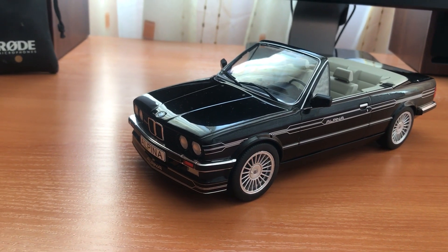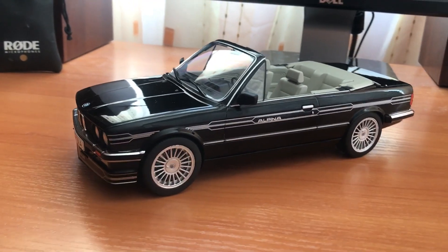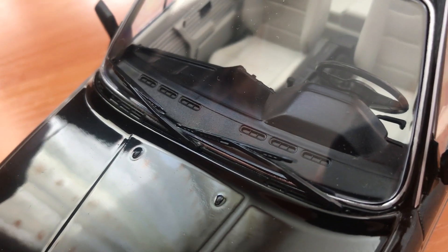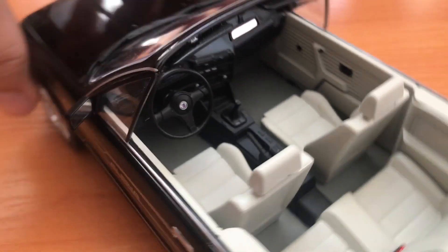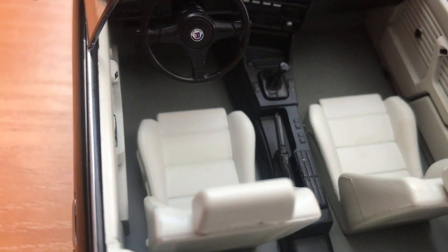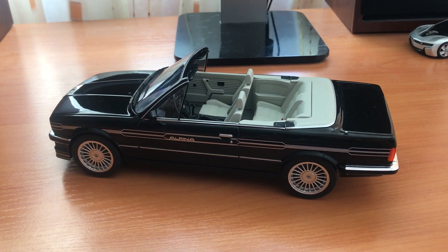I would imagine if this car had a boot and a bonnet that you could open, it would probably be about double the money or maybe a bit more. But so much detail — they even have the little air vents behind the dashboard. Going into that much detail, if it was a real E30 the dashboard would be cracked and there'd be some wear on the seats. But this car, I love it very much and I'm very happy. Let me know what you think down below. Take care.